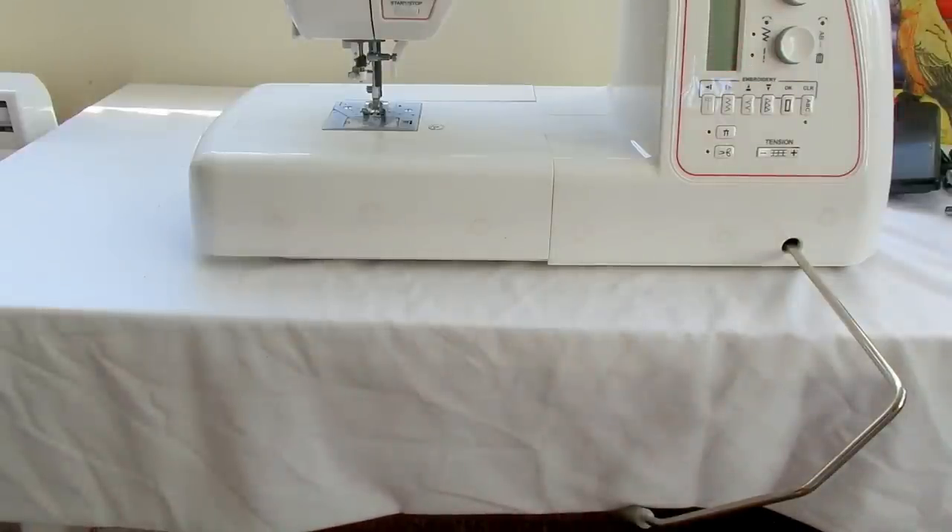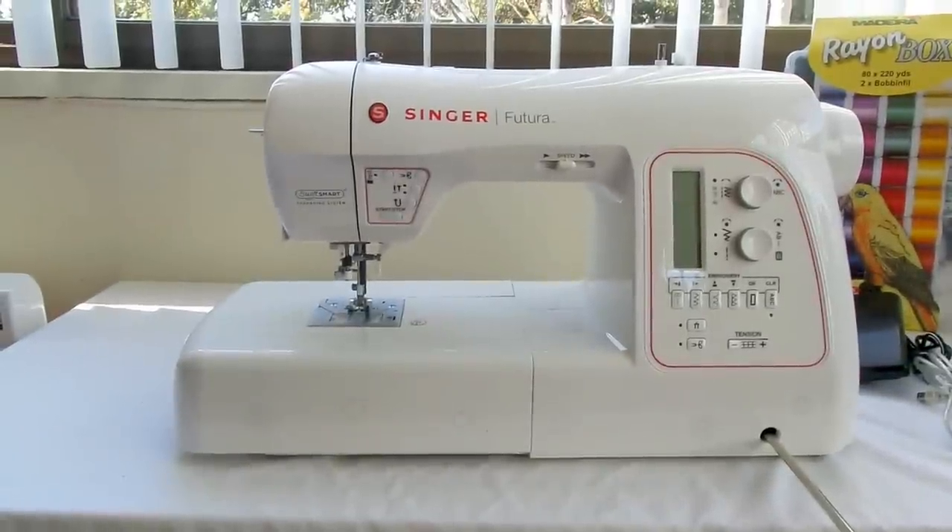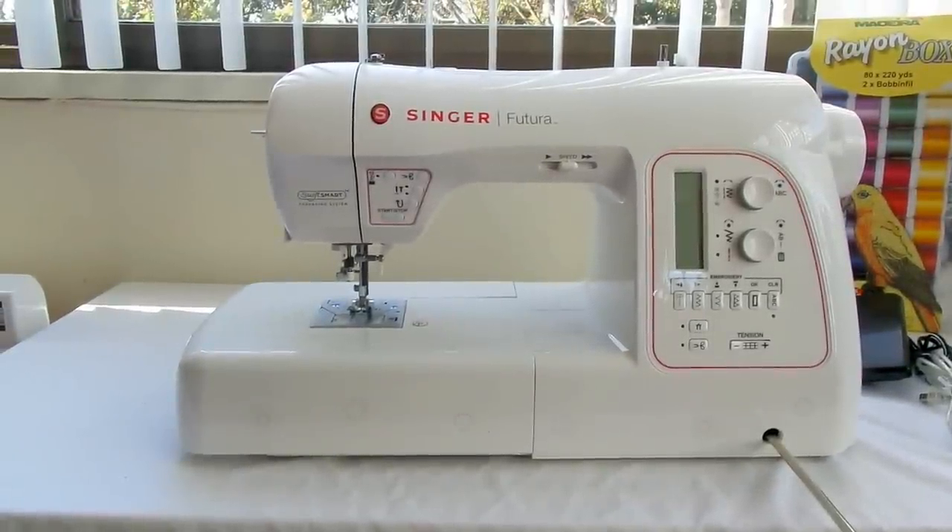There's also the difference because of the USB, and because of the embroidery hoops — the 580 has the endless embroidery hoop, which is an upgrade from the 550.